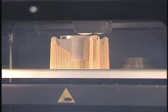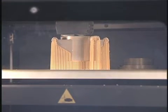The support structures are used to uphold overhangs during part production. The system repeats the process, running unattended until the part is finished.